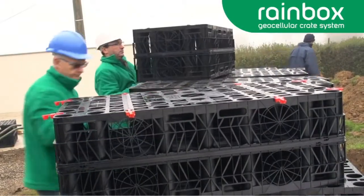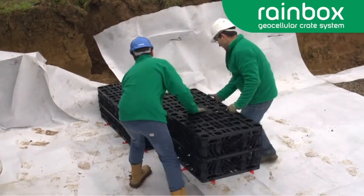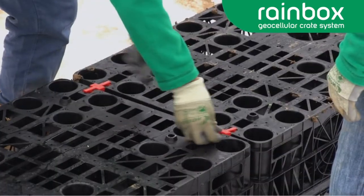Each Rainbox crate should be assembled in accordance with the installation guide available from JDP technical support, and then wrapped in a membrane and protective fleece if required.